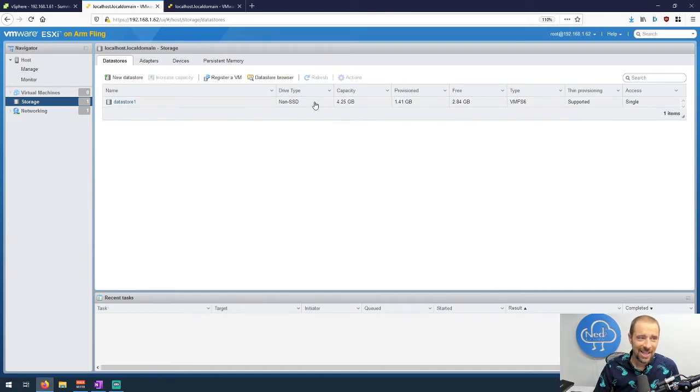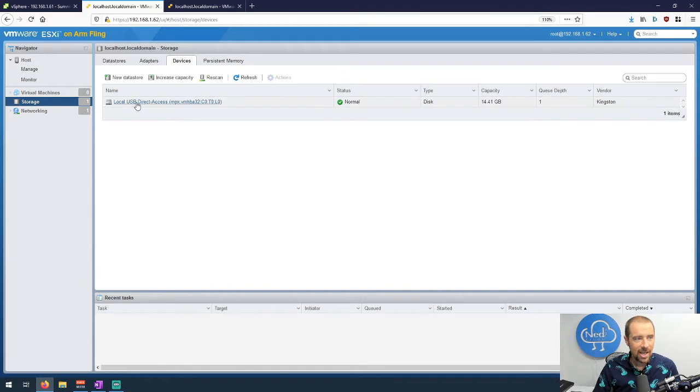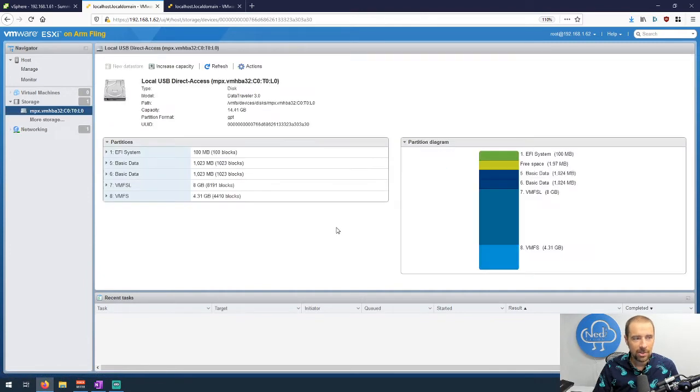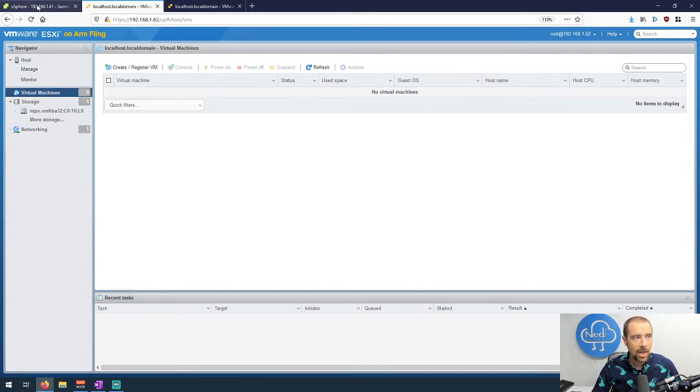In storage, I used a 16 GB USB key and as we can see on the datastore, I've only got 2.84 GB free — that's not a lot. Looking at the devices, you can see the VMFSL partition is taking up the ESXi operating system, using 8 GB of my 16 GB key. Right now I don't have any virtual machines in here, so that's fine.